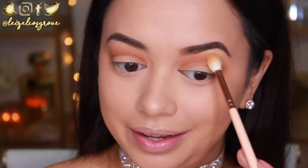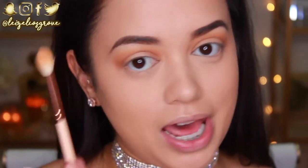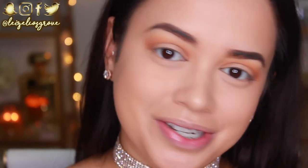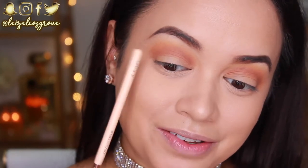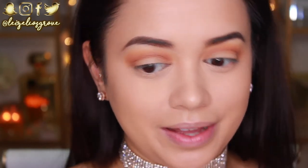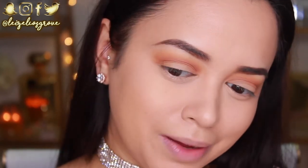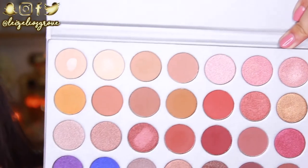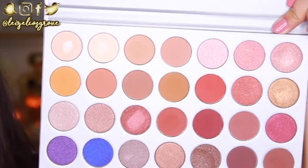I cut out a lot of blending from the video, but trust that I'm blending throughout the entire process as I apply each shade. Random fun fact: I have freckles on only one of my eyes and I have no idea why. You can kind of see them peeking through. Sometimes they annoy me because I feel like they mess up my eyeshadow, but in a way they're kind of cool. Anyway, back to the tutorial!